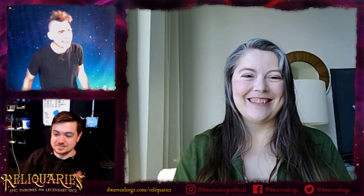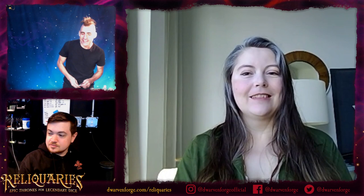Welcome to Dwarven Forge Live. This is a deep dive into Elven Reliquaries to explore the creative process behind creating our Elven Reliquaries from our Kickstarter that's going on right now.